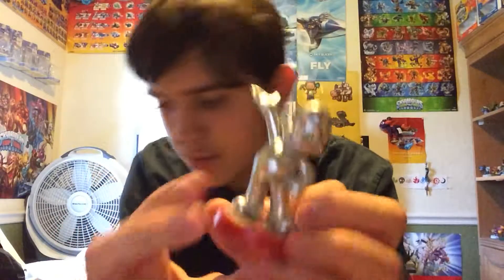Pretty cool. I also have these other Amiibos, but I'm not really gonna unbox them because I mainly collect Skylanders. I actually got most of those Amiibos for free. That's pretty much it for this video, so don't forget to like, comment, subscribe, and new videos coming soon.